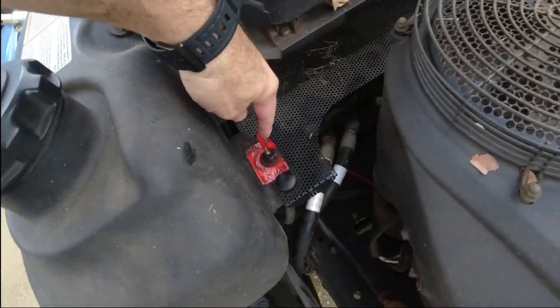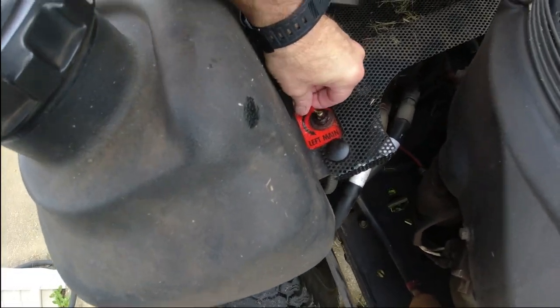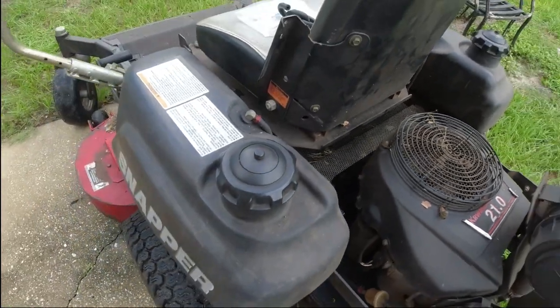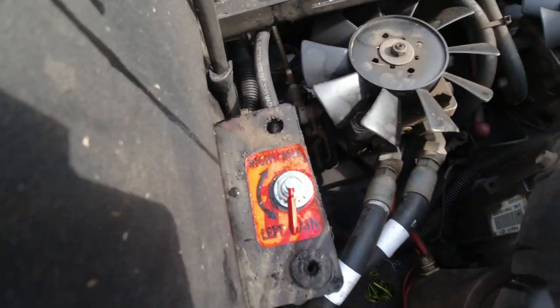Anyway, let's get to it. I need to flip the seat up, take this off, unbolt this and see what happens. This should unscrew here I think. Let me take some stuff off here and we'll get back to it.